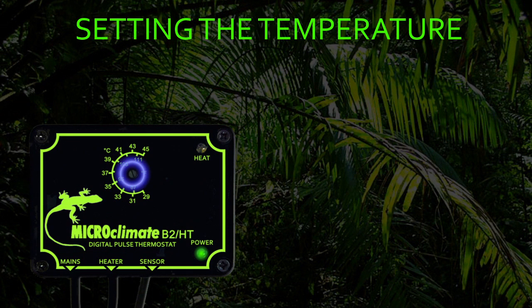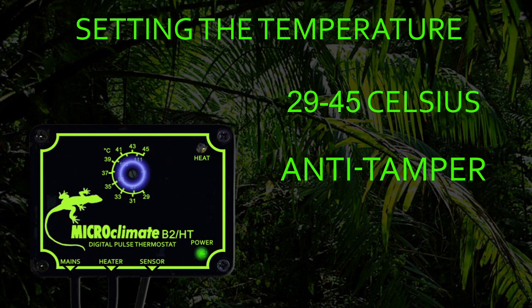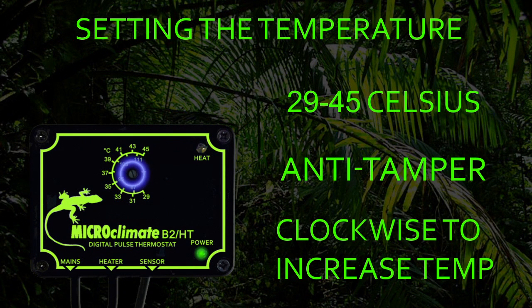Setting the temperature on the B2HT is very simple. The temperature can be controlled from 29 to 45 degrees Celsius. The temperature control dial is anti-tamper, which means you will need to use a small flat head screwdriver to adjust it. The reason for this is that the temperature cannot be accidentally knocked or adjusted by a child. Simply turn the adjuster clockwise to turn the temperature up to that required by your reptile.